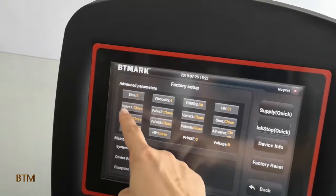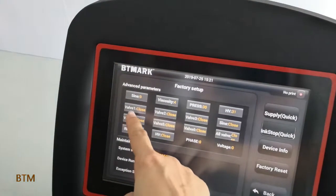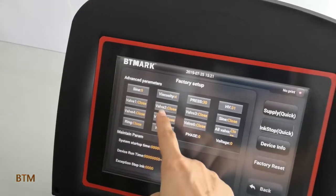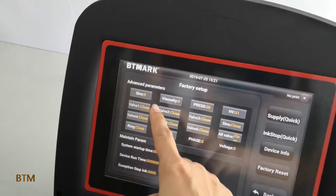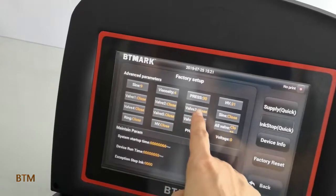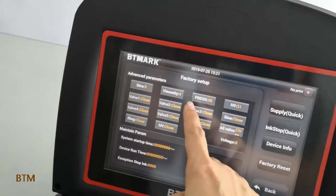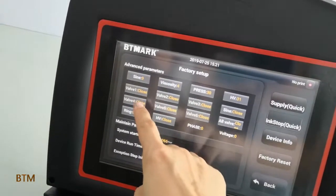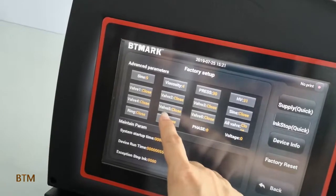Valve number 1 is for getting through the valve. Valve number 2 is for ink supply. Valve number 3 is for the cleaning valve. Valve number 4 is for the dilution pump. Valve number 5 is for viscosity.